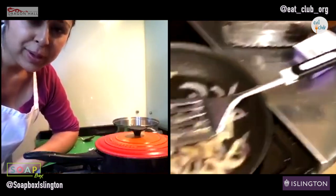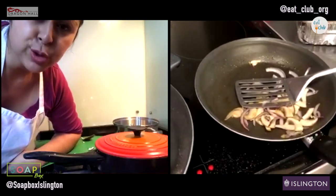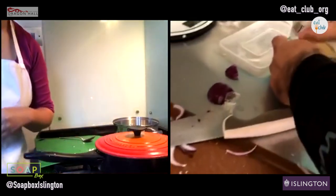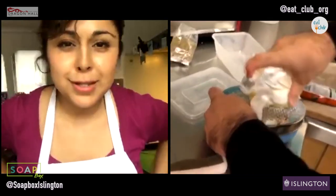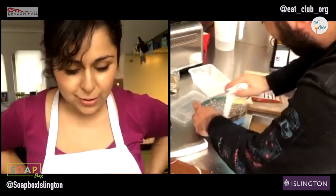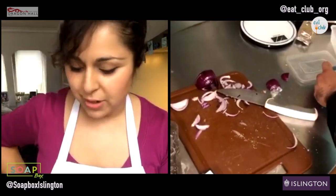Once you've got your cheese on there, it will begin to melt because your pan should still be warm. If you wanted to put your hot onions and your hot mushrooms on top of your pizza right now, that would be fine as well. This recipe is more of a half an hour recipe rather than a 20 minute recipe, but I think we've done a really fantastic job in getting most of it knocked out the park.